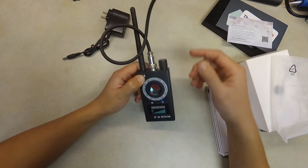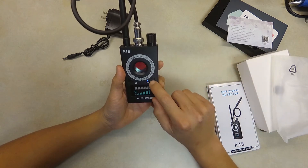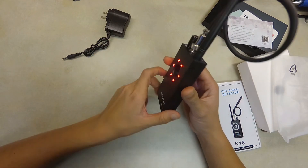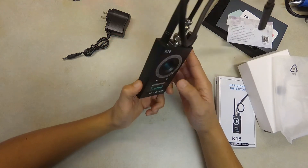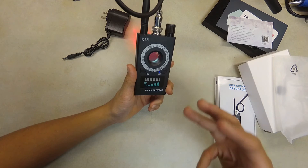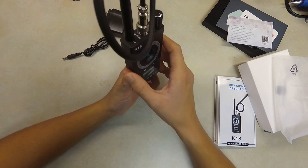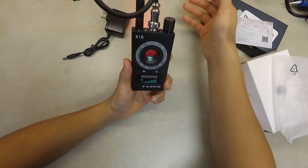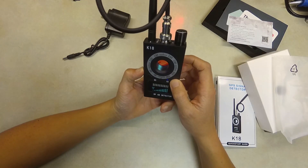The last function is camera detection. Click this button and you'll see lights activate on the back. Press and hold to make it flash. If you're in a hotel or unfamiliar environment and want to check if you're being recorded, turn on this feature and look through the viewfinder — a hidden camera lens will be reflected back. I've tried it but I don't think it works that well.